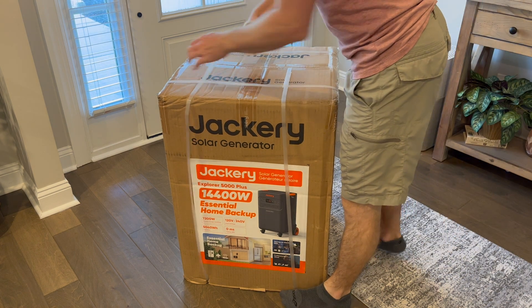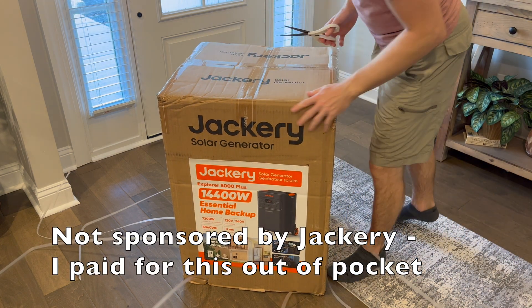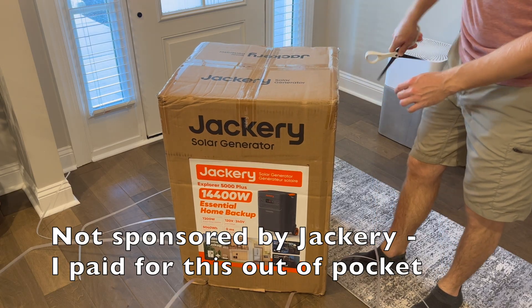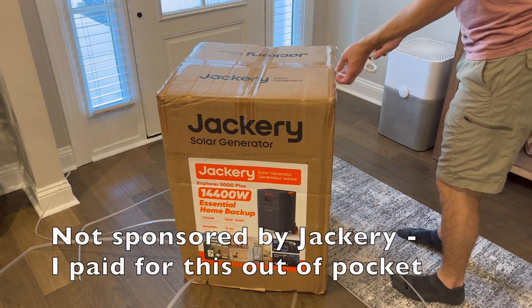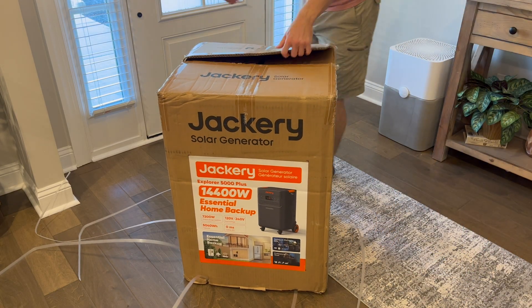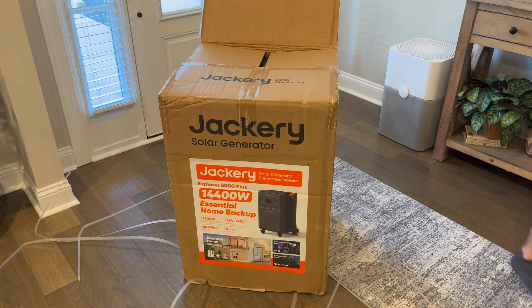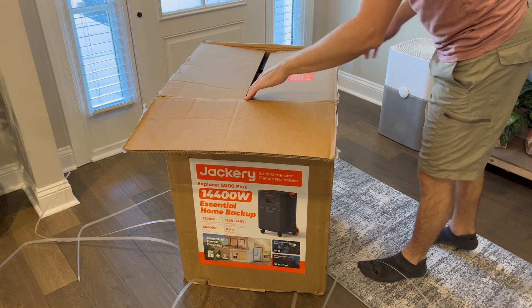I thought I'd do a quick review of this Jackery Explorer 5000 Plus generator. We had a couple nasty hurricanes last year down here in Georgia and did not want to end up losing power, so I thought I'd give this thing a try as a backup plan to power most of the things in our house.